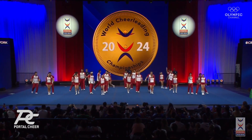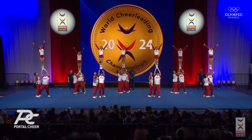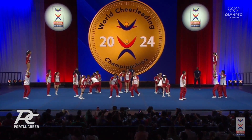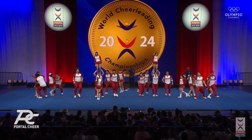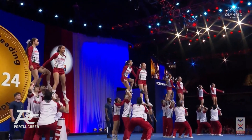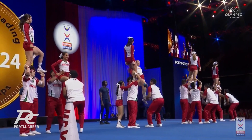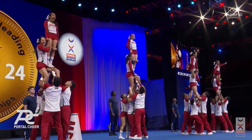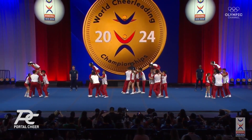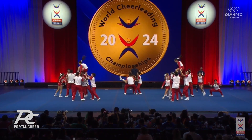Nice synchronization on the scanning tumbling passes. Nice job, very pretty. Gorgeous bird front fly-over baskets. Full twisting rewind to 1-1-1 — they are not shying away from the difficult skills here. And doubling back up. They go load right into a basket toss: split fold, gorgeous basket in the middle, split double.